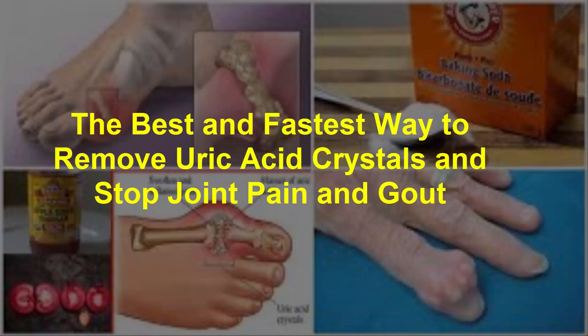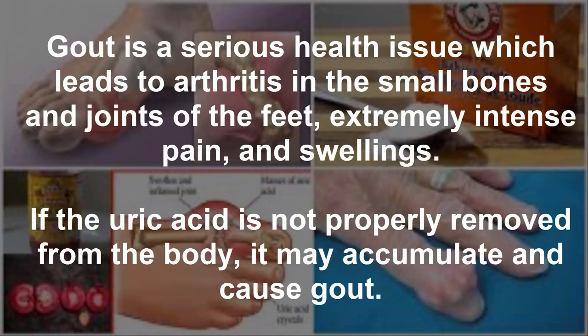The best and fastest way to remove uric acid crystals and stop joint pain and gout. Gout is a serious health issue which leads to arthritis in the small bones and joints of the feet, extremely intense pain, and swellings, if the uric acid is not properly removed from the body. It may accumulate and cause gout.